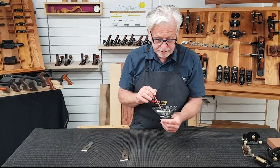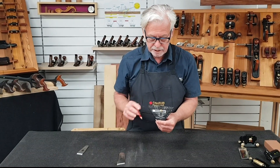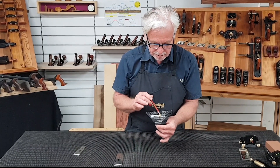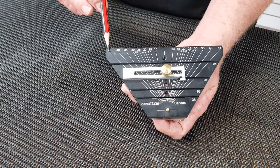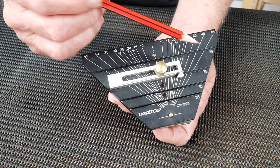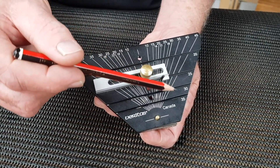The Veritas skew registration jig replaces the standard registration jig for sharpening skewed blades. The skew angle graduations cover the range from 10 degrees through to 45 degrees, left hand and right hand. The base has four distinct tracks providing bevel angles of 20, 25, 30, and 35 degrees.